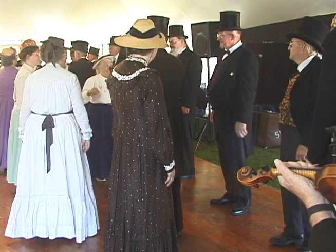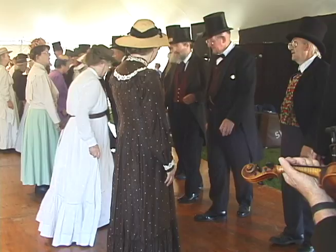Right hand to your partner, three quarters around. Up and down. Right and left, fall, and a couple of times. Right hand to your partner.